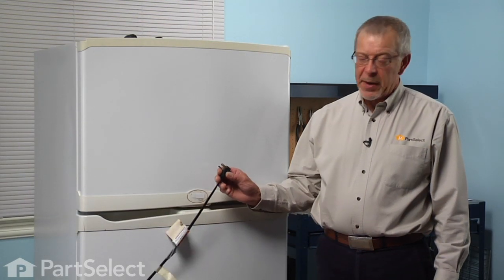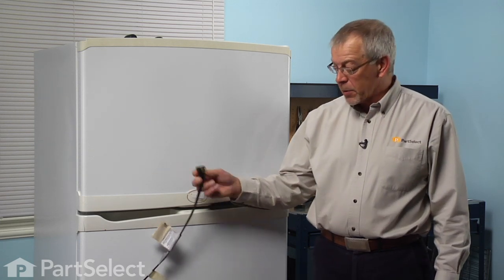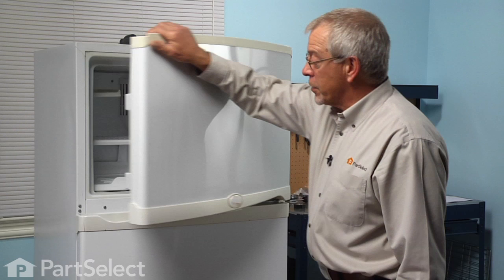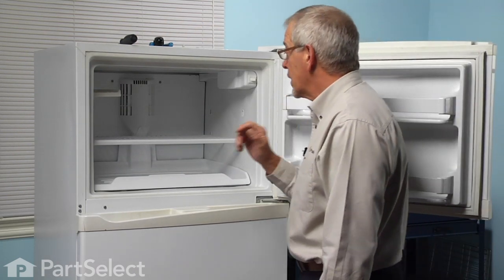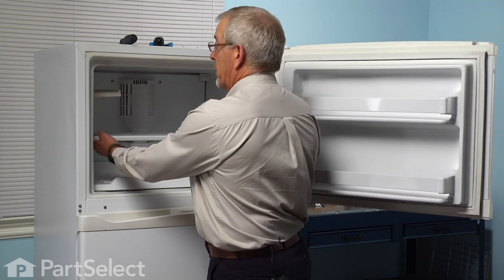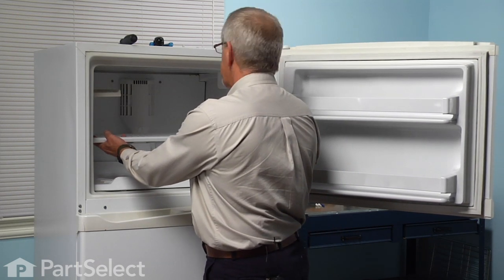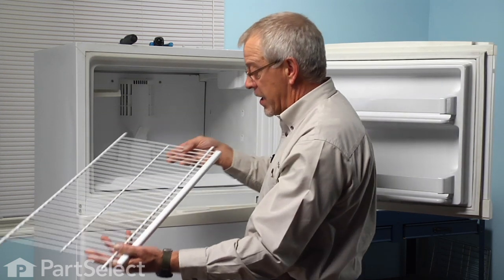The first step in this repair will be to pull the refrigerator far enough forward that we can disconnect the power supply — simply pull the plug. We'll open up the freezer door and empty all the items out of the freezer. Next we'll start with removing the shelving: simply lift up on the shelf, push to one side or the other and lift it out. Set that aside.